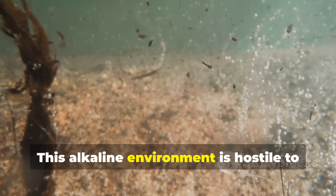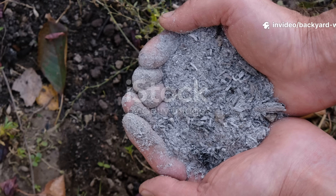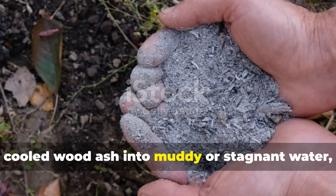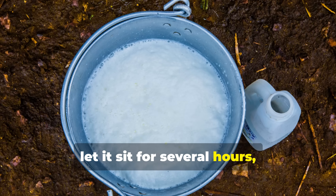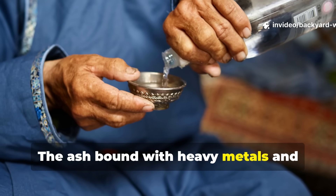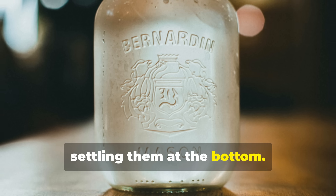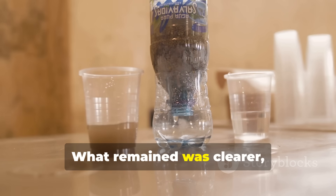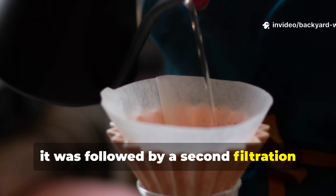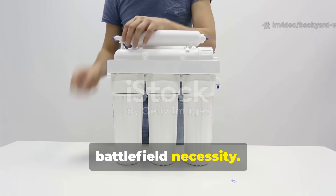This alkaline environment is hostile to most bacteria and viruses. Soldiers would stir fine, cooled wood ash into muddy or stagnant water, let it sit for several hours, and then strain it through a cloth. The ash bound with heavy metals and organic matter, pulling them out of suspension and settling them at the bottom. What remained was clearer, safer water. In many cases, it was followed by a second filtration through sand or charcoal — simple chemistry meeting battlefield necessity.